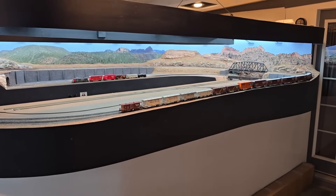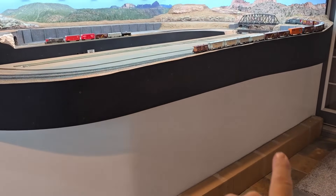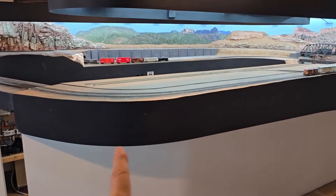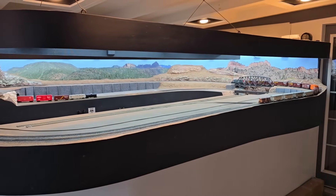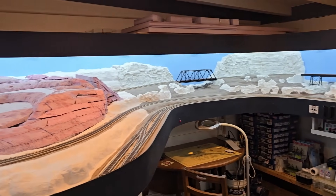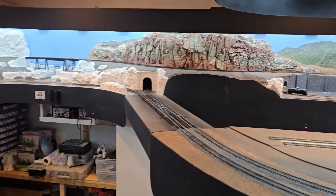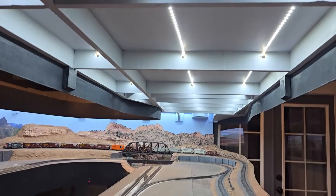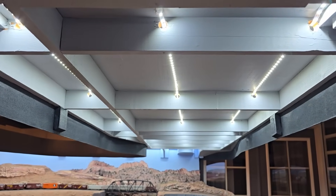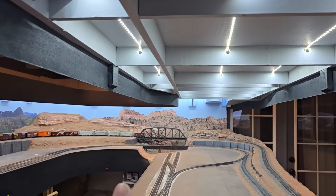I wanted the benchwork to be attractive because this is a high traffic area going in and out to the backyard. I have an MDF base on the peninsula, and all my benchwork has fascia. I also built a valance to give the model railroad a shadow box look, which I thought would make it more attractive. But it also helps me with my lighting — I have three strips of LED lights under the valance in all areas of the layout.